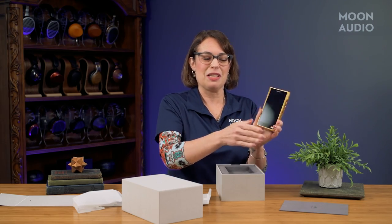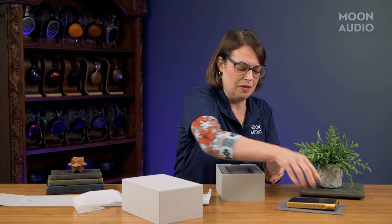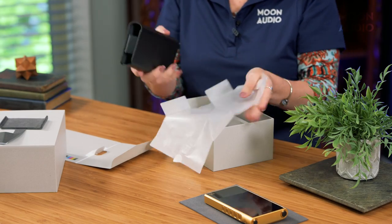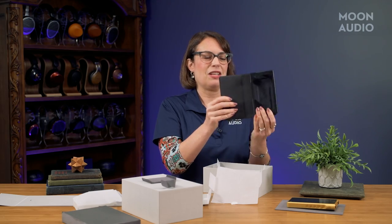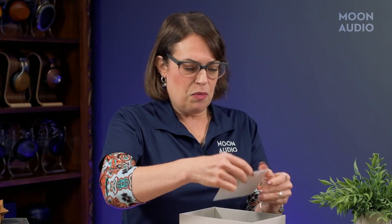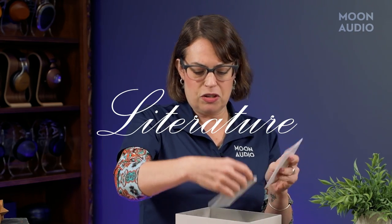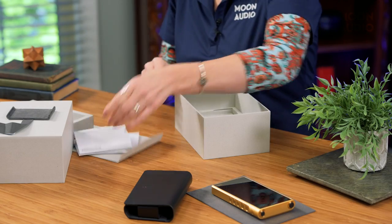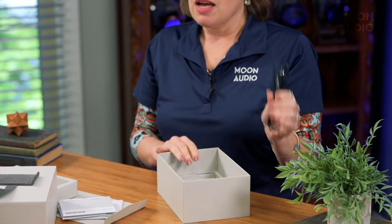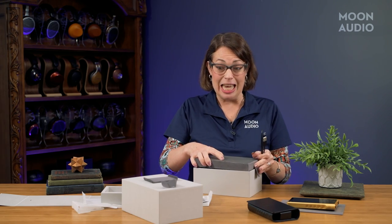Here it is. You've also got a leather case included, which I love. With a high-end product like this it's good to have the case included so you don't have to buy it separately. Then there's some literature, your product guides, and finally the USB-A to USB-C cable.